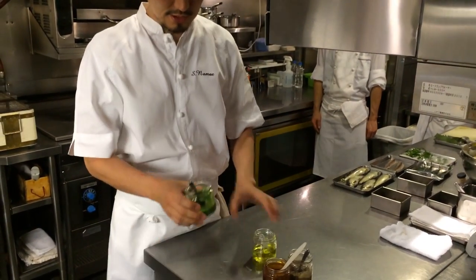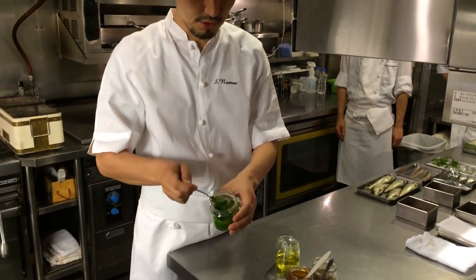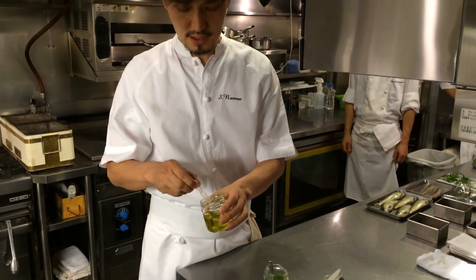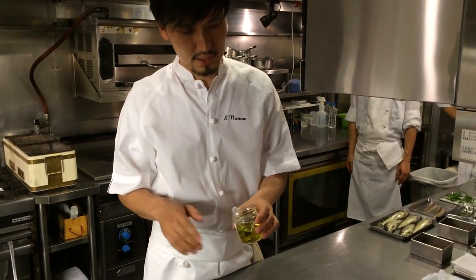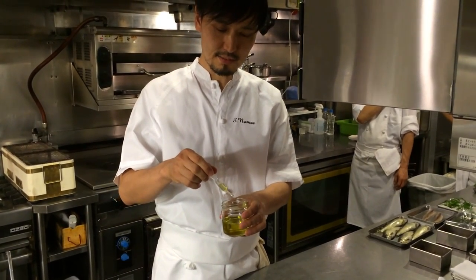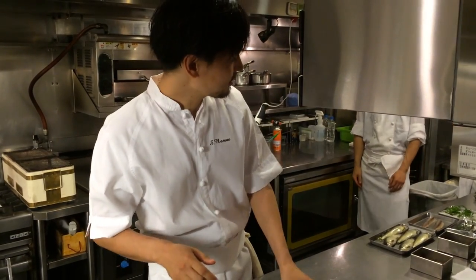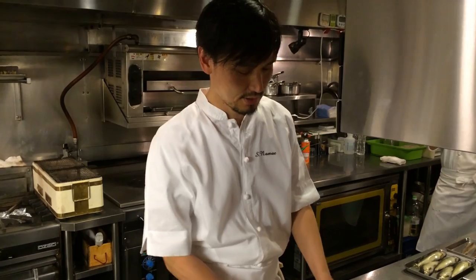We also use watercress, made into a purée. And sansho — sansho is the Japanese Sichuan pepper that grows in the mountains. We take out the seeds and infuse them in oil. We also use fresh sansho and fresh watercress for the finishing garnish.